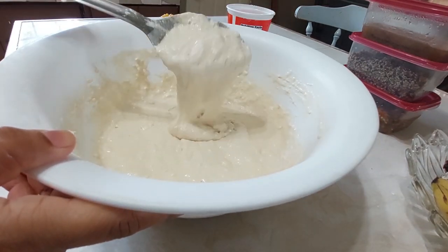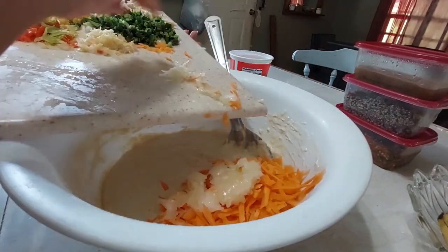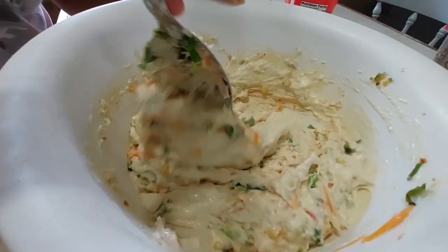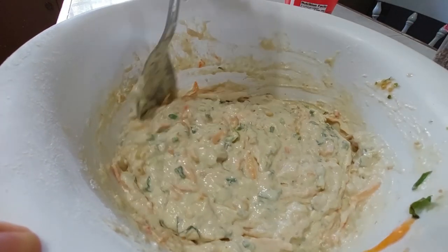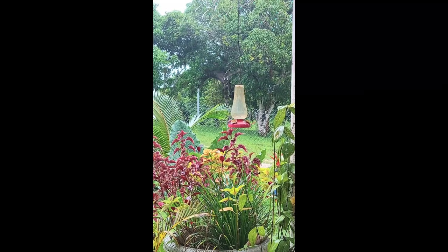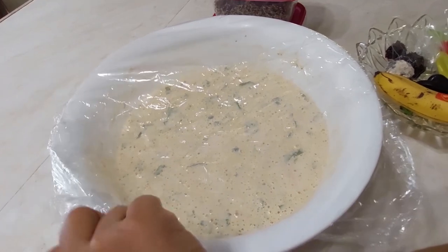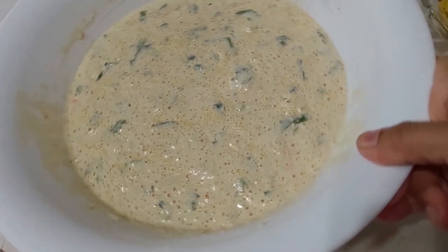This is exactly the consistency I'm looking for. Now is where you add everything else. This is perfect. Now remember there's yeast in here, so we're going to need to cover this and let it proof for about an hour. Look at this — it's been one hour and my dough has risen to double its size. You see those little bubbles? That's what we want.